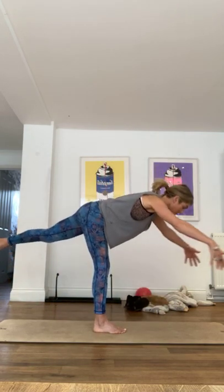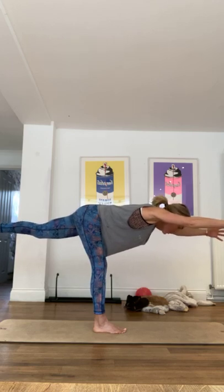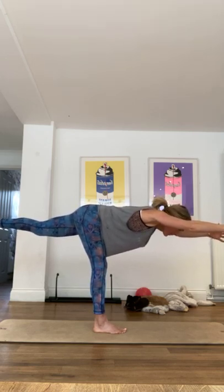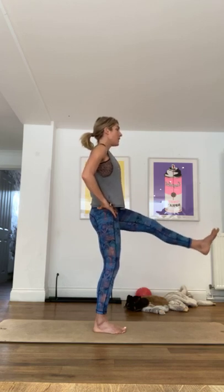Raise that right leg. Good, shoulders down, a little bit higher, a little bit higher, taking it back into that warrior three pose. If you want you can keep the hands on the hips, or if not, extend those arms. Good, a little soft knee in that balance, that left balancing leg, so you're not over-hyper-extending that left knee. Holding it here. Watch those shoulders haven't come up like this.